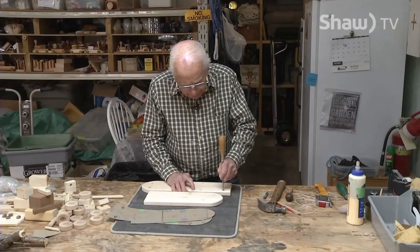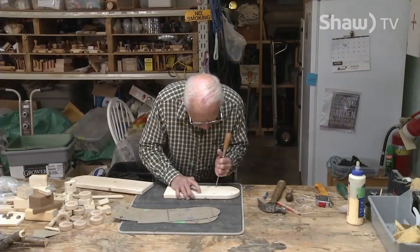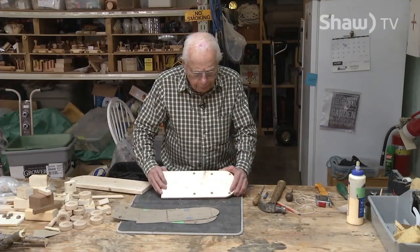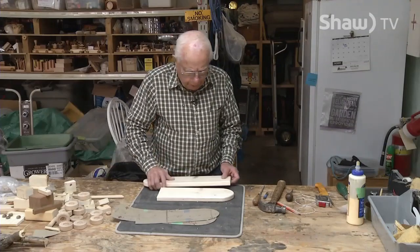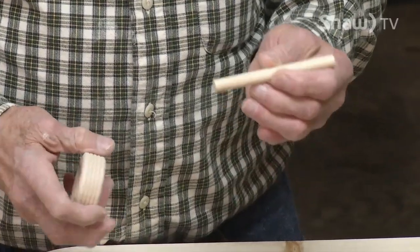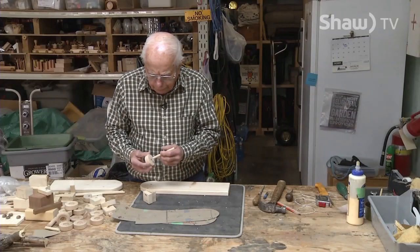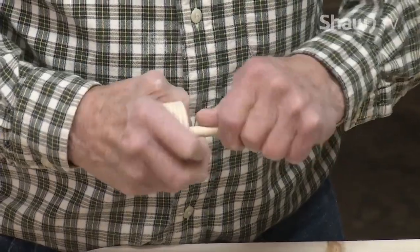I'm just going to be cleaning these holes out a little bit so the dowel goes in a little easier. The dowels in these holes are to hold the logs on, but you can't put the dowels in now because you're going to be turning it over and putting the wheels on. I'll need about a dozen dowels this length, so I'll have to cut them. The dowels sometimes are not standard size — they're supposed to be three-eighths of an inch but they vary a couple thousandths. Sometimes you have to sand the dowels down a bit so they will fit in.